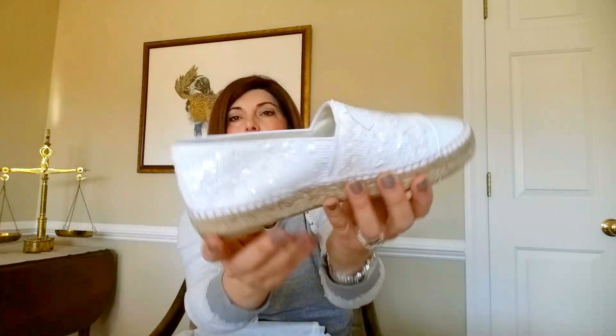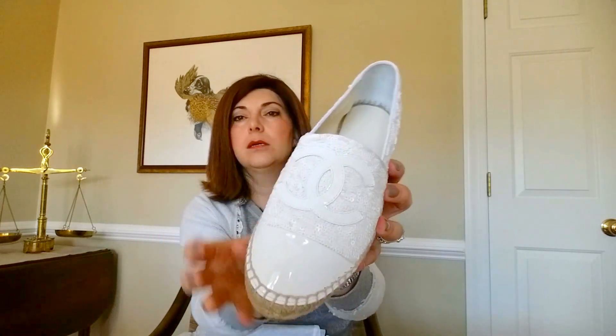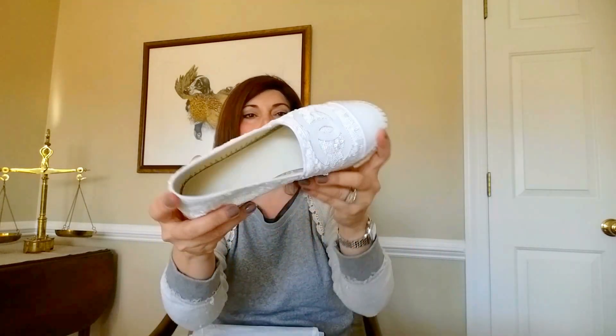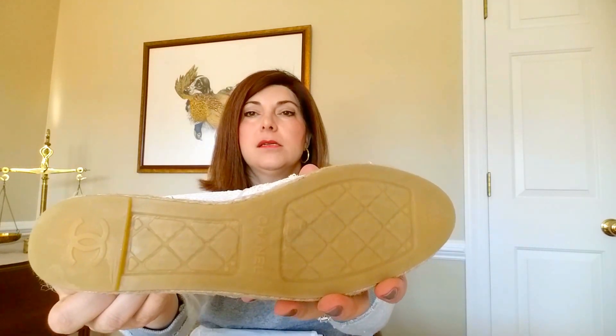Here they are — they are white sequin Chanel espadrilles with a double row of raffia trim and an all-plastic bottom. They are a size 39, which in US sizing I really do wear an eight in sandals. I've found that with Italian or French shoes I generally take a 39.